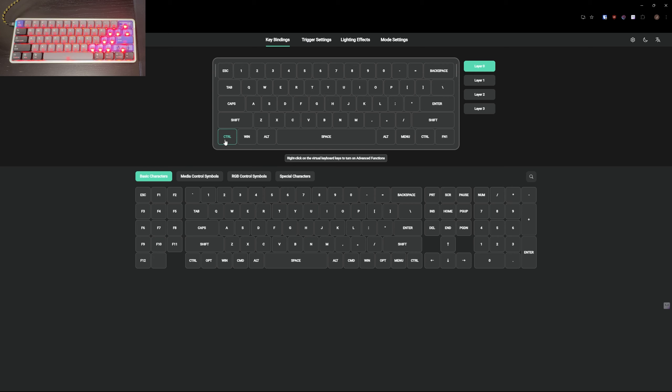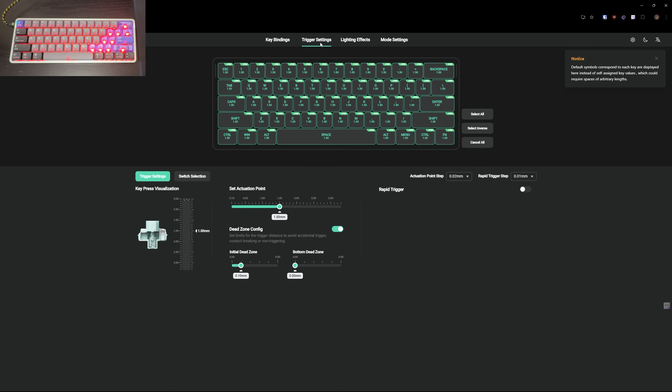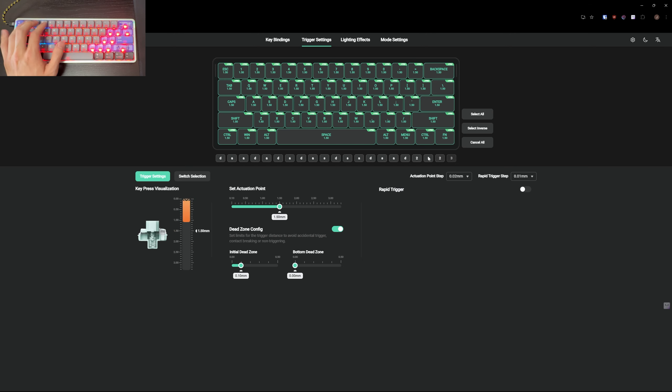In key bindings you can remap the entire keyboard as you'd expect, and you can set up different layers. The second tab is the rapid trigger settings, where you get a visualization of key presses — it looks very accurate as I feather the key. You can see the keys being hit in real time, and I'm going to change the actuation point to 1 millimeter, which updates on the side as well.